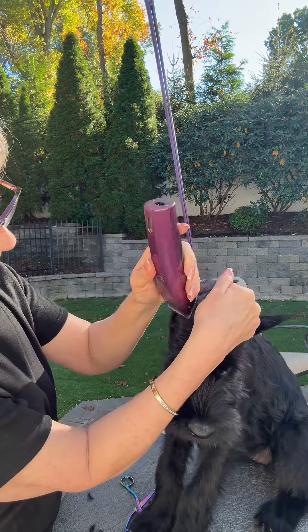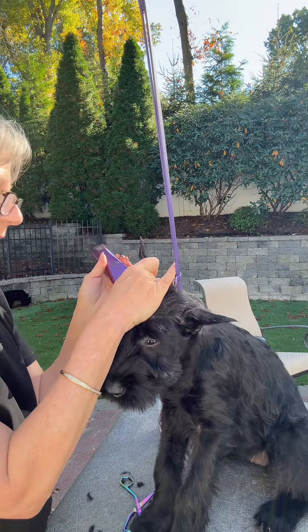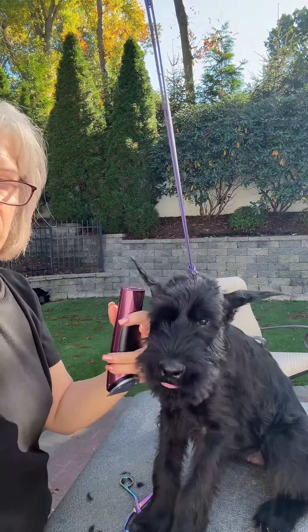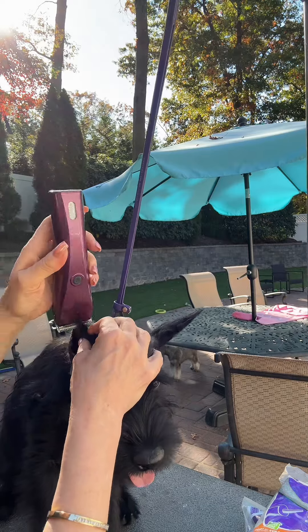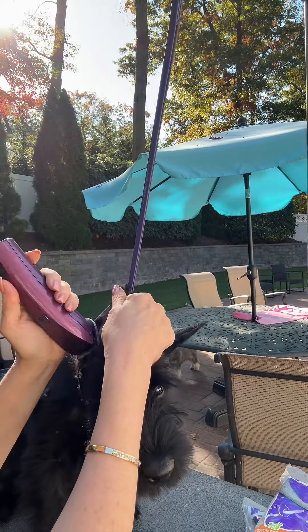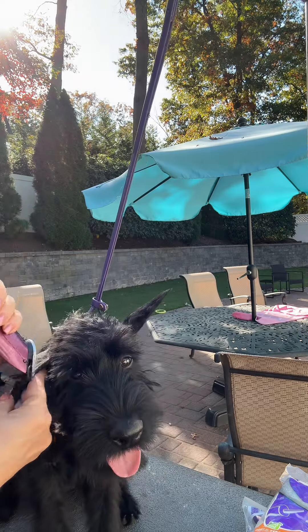Evie is ready to play with her litter mate so she's a bit distracted, but you want to make sure you get all the hair off. Be very careful around the edges because their cartilage is so thin right now and you could get it caught. It's nice and quiet so they really don't fuss.